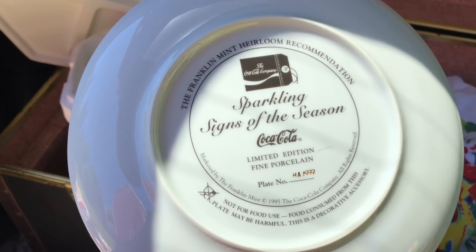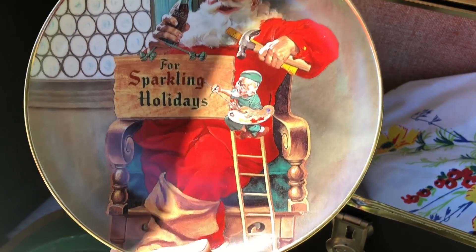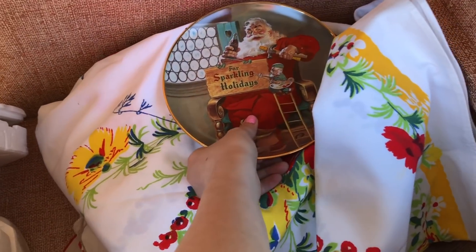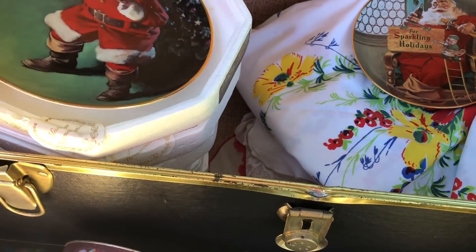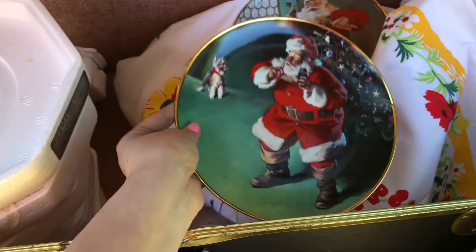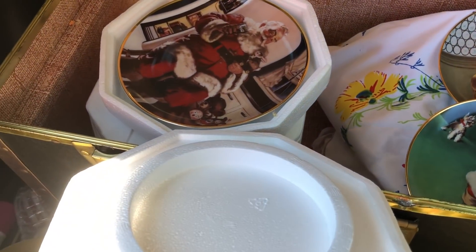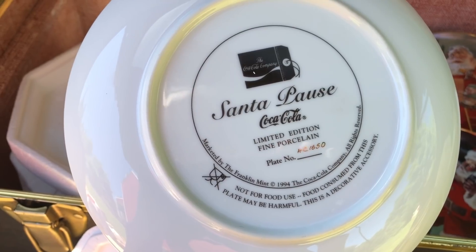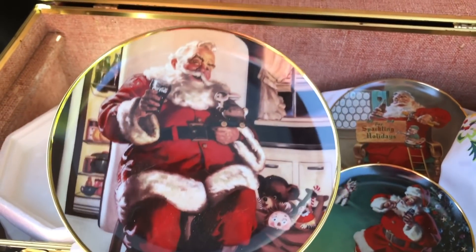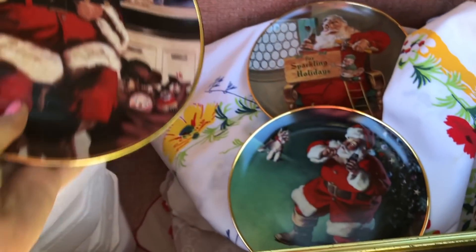The Franklin Mint heirloom recommendation, 1995 — so cute. I love these plates. I paid less than two dollars a piece for them. They came in these little protective covers which is very helpful for storing. We got this one with Santa and Coca-Cola, that's cute. They have these heirloom recommendation stickers — I know the Franklin ones that look similar were going for twenty or thirty dollars. They're all Coca-Cola Santas — very cute.